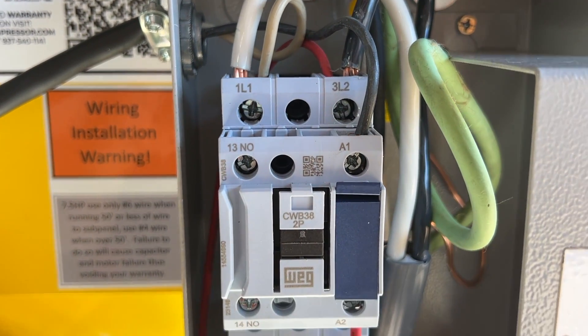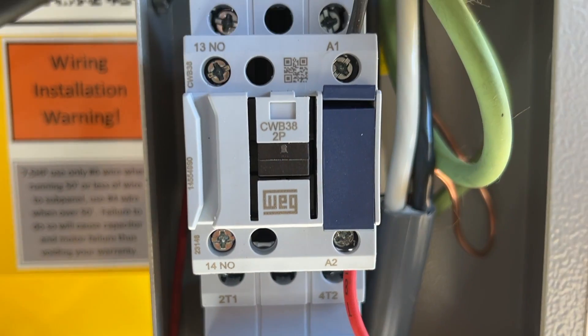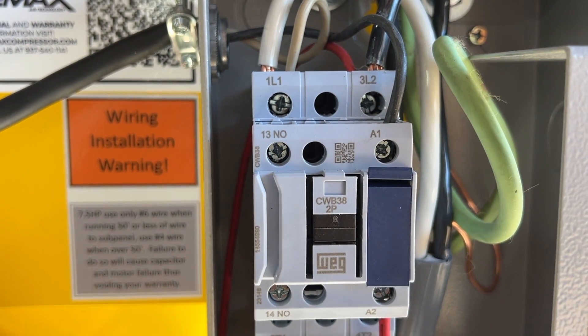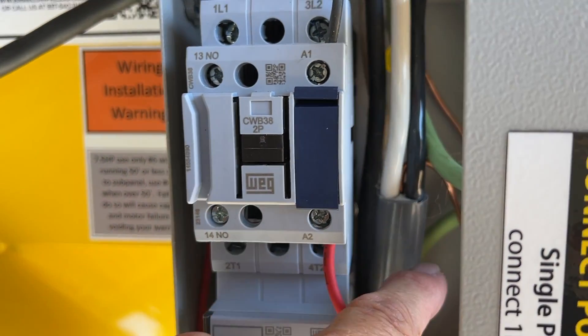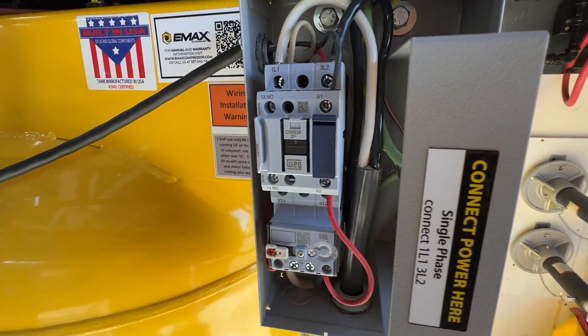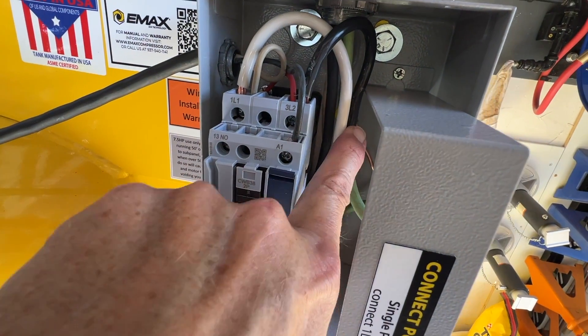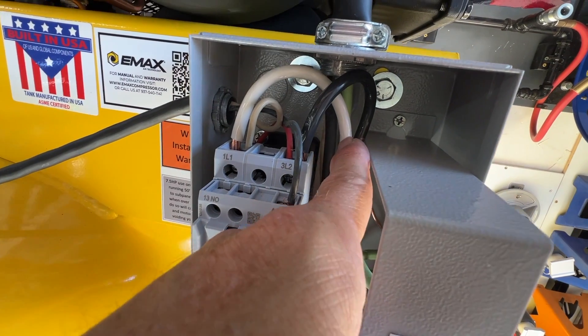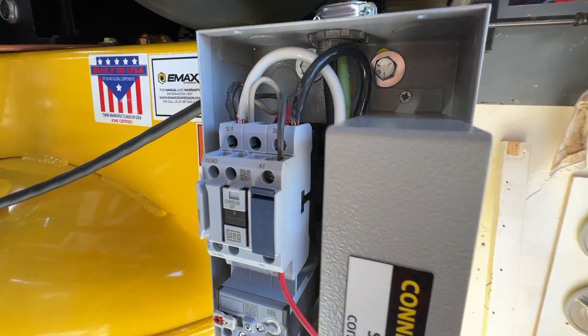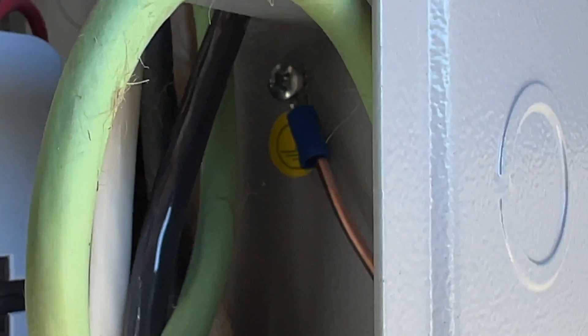As for the ground wire, I looked all over this unit looking for a ground symbol — where the heck do I put the ground? It's just not obviously marked. Finally, I found it. It is on the back side of the box, rotating — it's behind all my wiring, so it's kind of hidden. The ground wire is behind my wires right here, directly in front of my finger. There it is — the ground is on the back of the box.